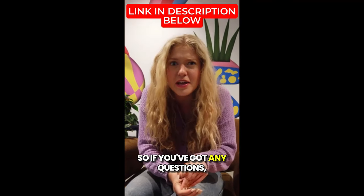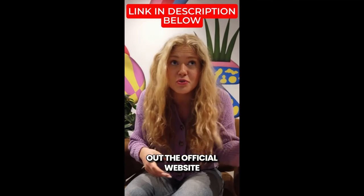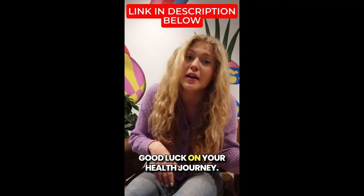If you've got any questions, just leave a comment down below and I'll be happy to help. Don't forget to check out the official website for more details. Good luck on your health journey!